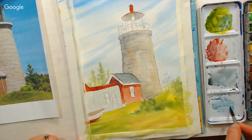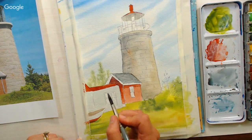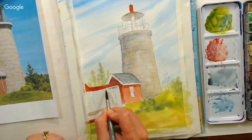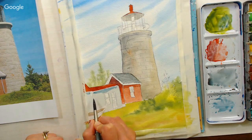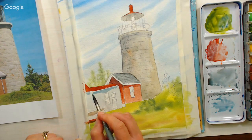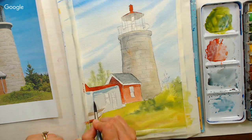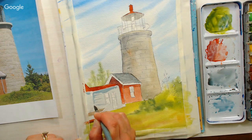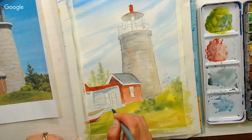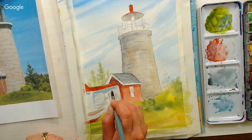I'm taking some of that gray I used from the roof and going in to put a little shadow underneath the eave. Then I'm going to use this for dragging just some siding lines across.